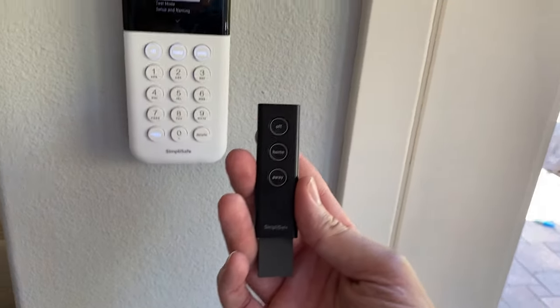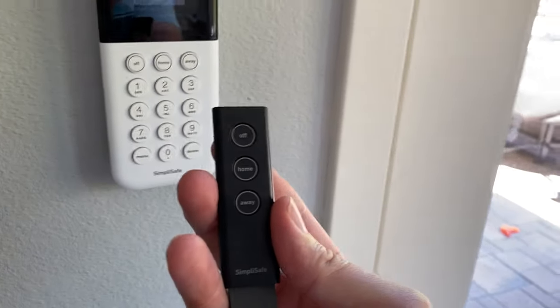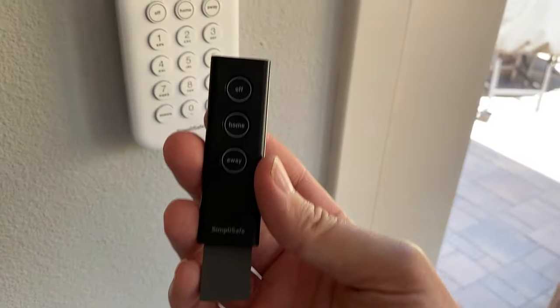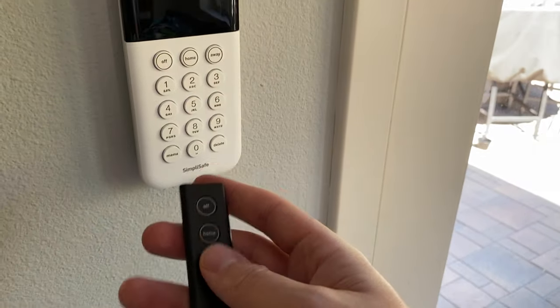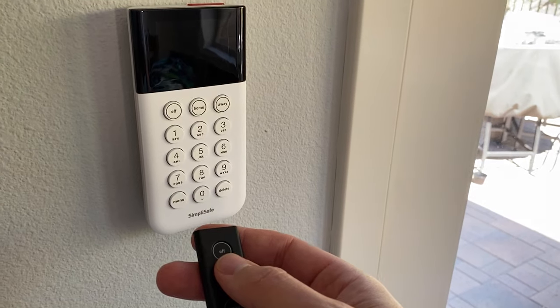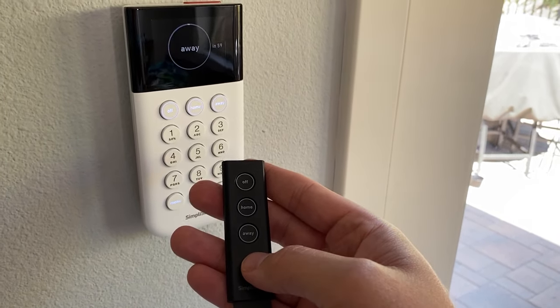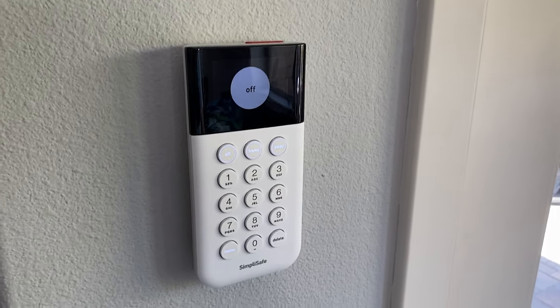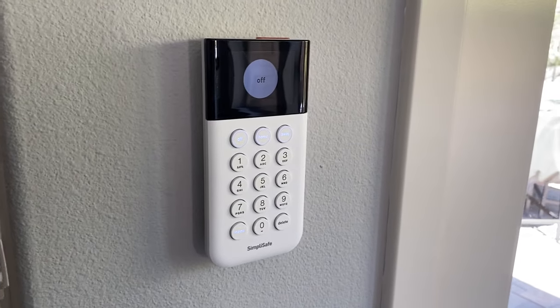We also have the key fob that came with it. You can put it on a key chain or leave it next to your bed — it does the same thing as the buttons on the base. Pressing Off turns the alarm off. Pressing Away puts it into away mode with one minute to exit. You can also cancel that. That's a look at the base station, hardware, and what you can do with it.